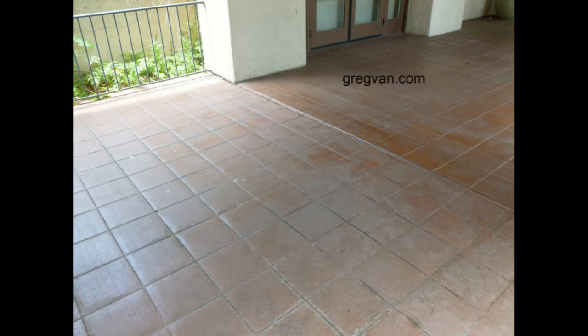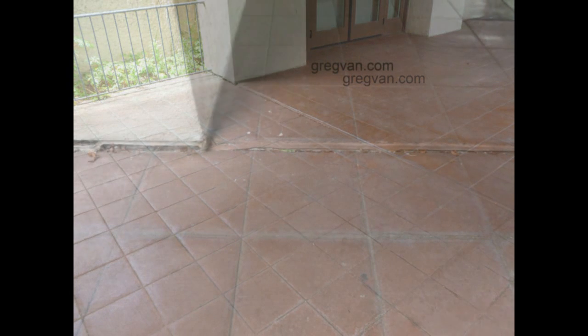What we're looking at here is an area that realistically is a trip hazard. It looks like it's about an inch lower on the left-hand side than the right-hand side. And this could be from two things realistically: either it was built this way, which it shouldn't have been, or the left side has actually sunk into the soil.